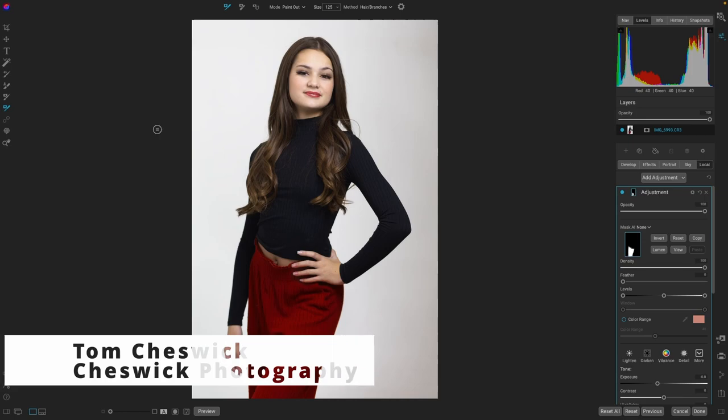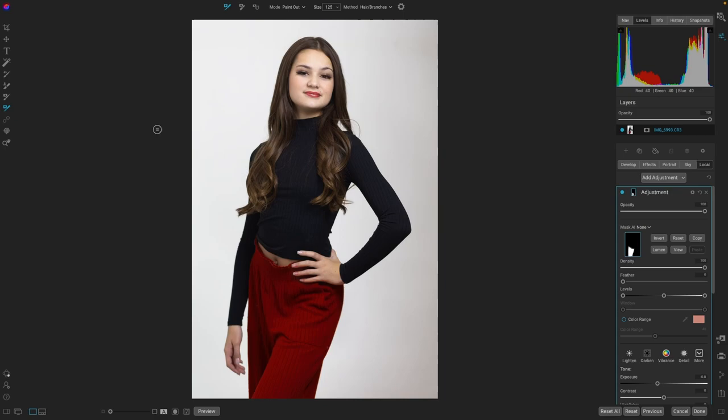Today I am super excited about the new release of On One Photo Raw version 2023.5. This update has a lot of new exciting features. It has the new release of Resize AI — they've already released that as a standalone, but now it's built into Photo Raw. It also has image quality and performance enhancements. They've added features to curve control, and I'm most excited about the new masking improvements, including the Refine Brush.